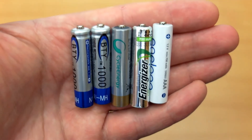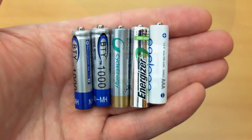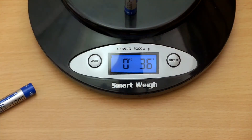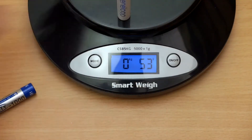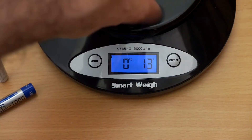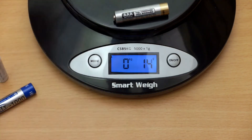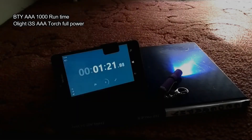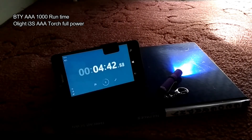You'll see the BTYs are a little bit smaller than the other ones I have here. Another giveaway is the weight of the cells. The first BTY I put on is 8 grams, and the second one also 8. If I go to the Eneloop, 12 grams, and 13 for the Sony. So weight is a factor with batteries — you're definitely going to see a difference with that as far as the runtime goes.